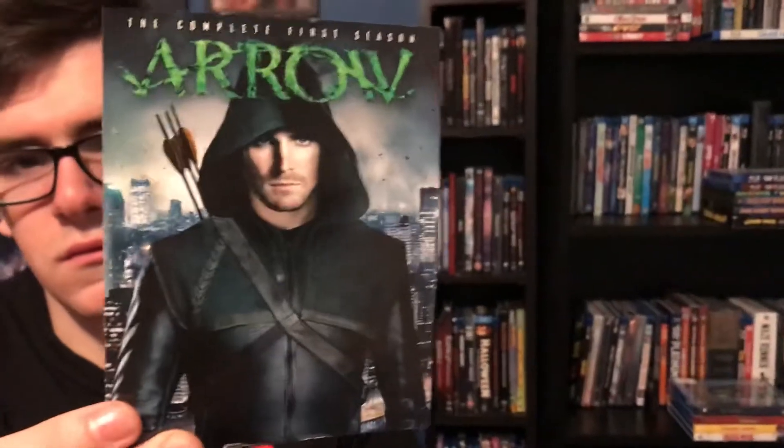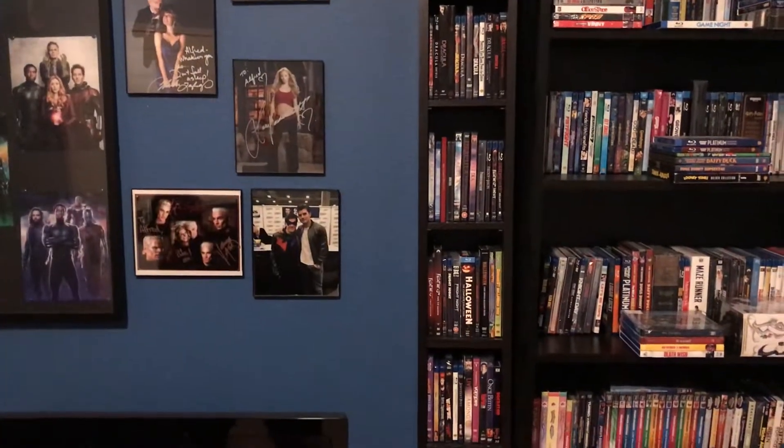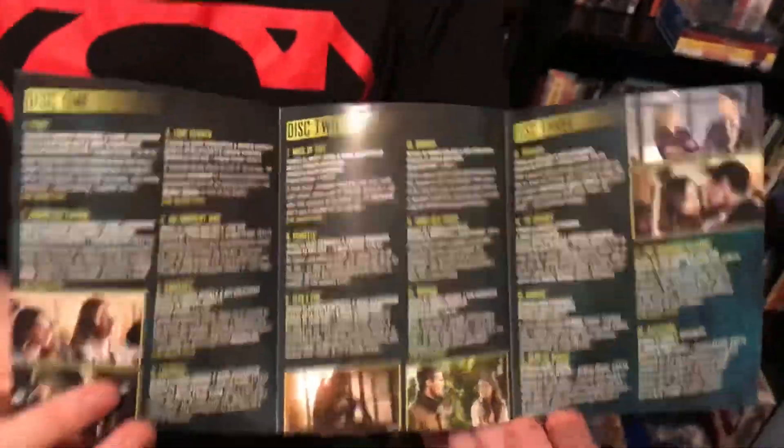I'm going to show you the inside now. Here's the episode guide and here's the cast. I'm gonna put this down and show you the discs — discs one, two, and three with all the episodes and some pictures.